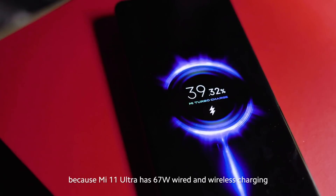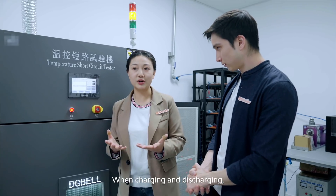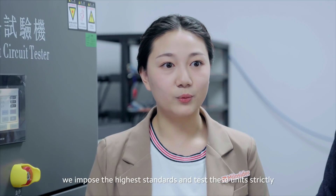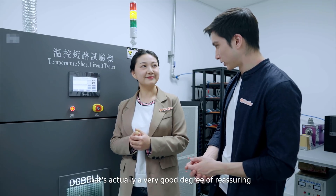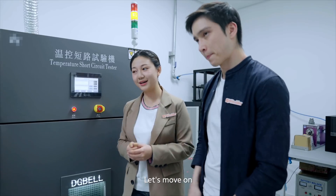You mentioned charging speeds — the Mi 11 Ultra actually has 67-watt wired and wireless charging. How does this work when charging and discharging under a higher current rate? In order to ensure security during the tests, we impose the highest standards and test these units strictly. That's very reassuring — so it's safe. Let's move on.